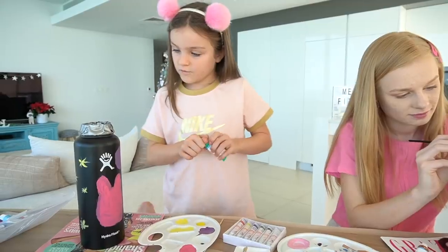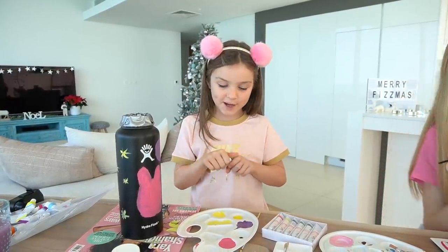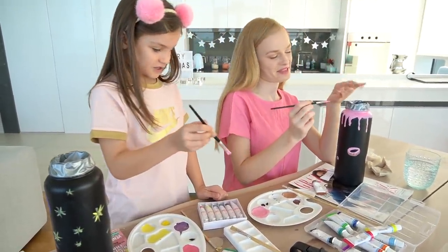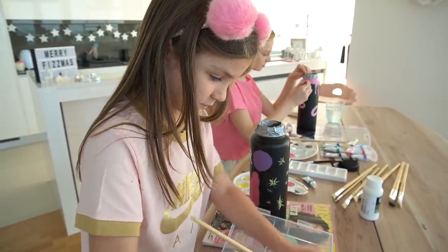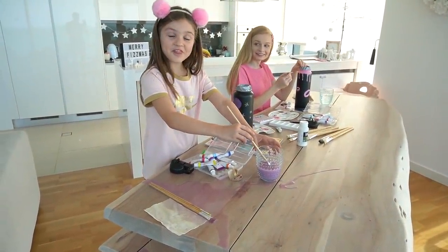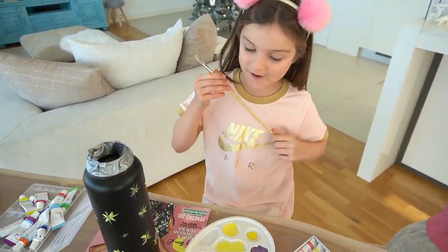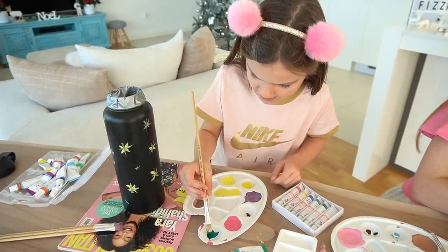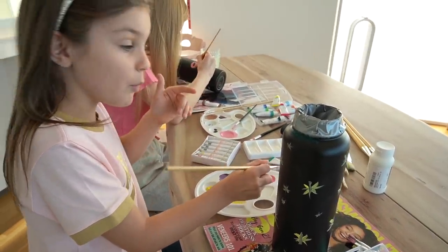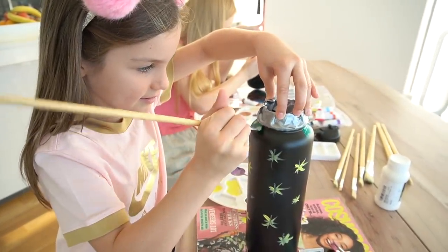I'm gonna do this rim bit and I feel like it'll give it some more color so it's prettier. It's definitely a different shade of pink. I think I might need a bit more green paint — this is a really pretty green. I was thinking to give it some more color and make it look cooler with a nice little rim.